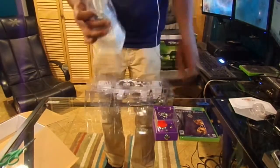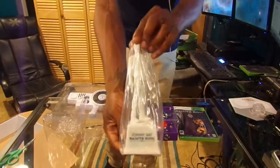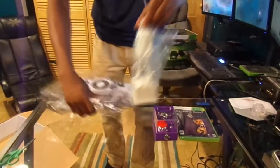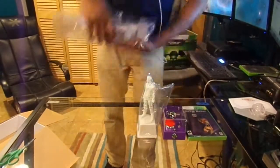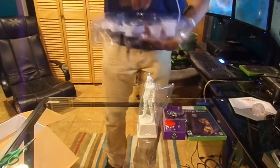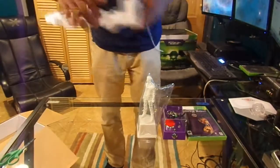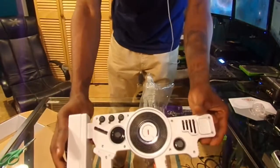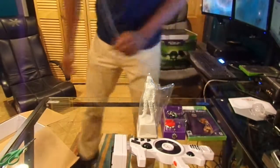We have our Johnny Gat statue. It comes with a little piece as well — I don't know what that is. And we have our dubstep gun, and we have our miniature dubstep gun. It's pretty small. I thought it would have been bigger, but that's what that is.